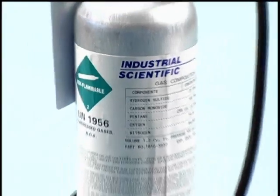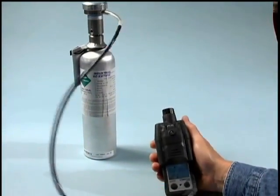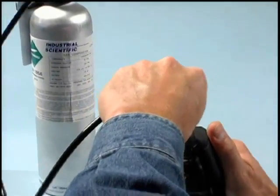Prior to entering the bump test mode, ensure you have the proper gases handy. Verify the gas concentrations and their expiration date.